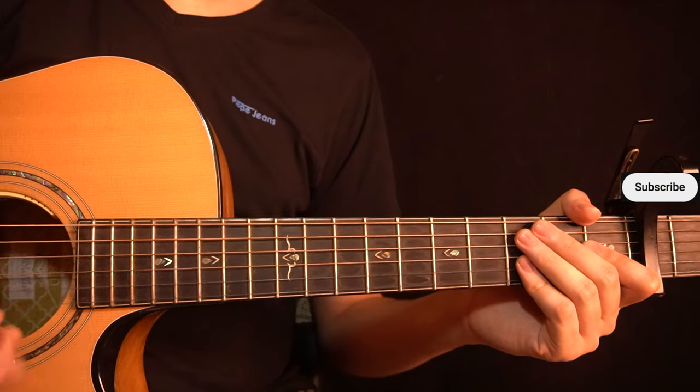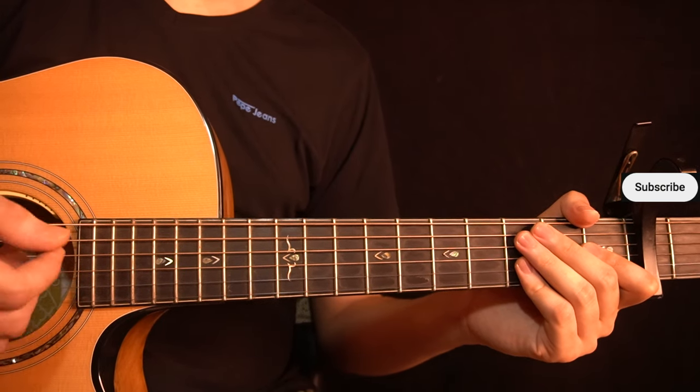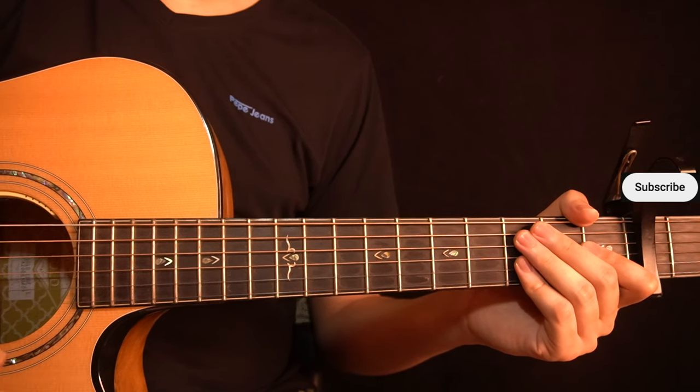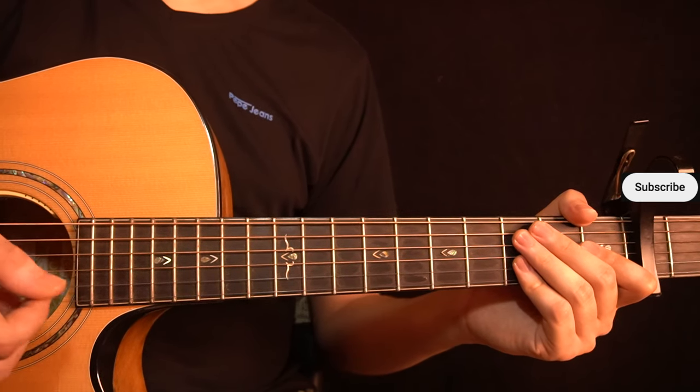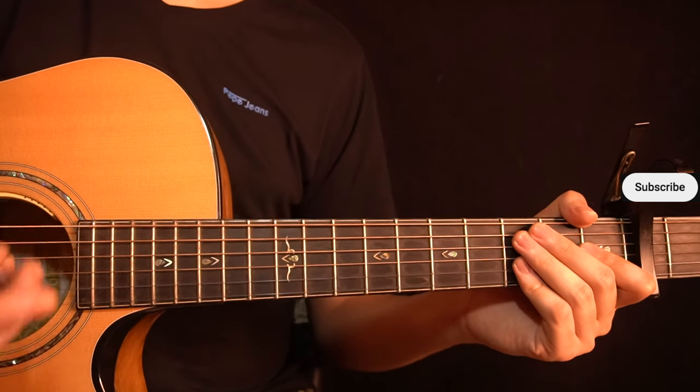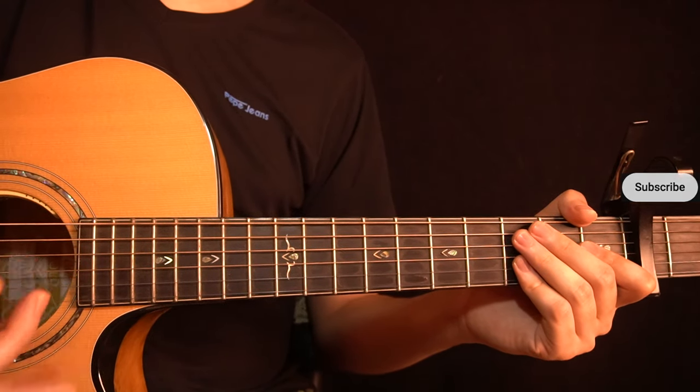Thank you so much for watching — I really hope this helped. All the tabs for this lesson are available on my Patreon page. If you'd like to see more videos like this one, subscribe to my channel. If you have any questions or requests for song tutorials, let me know in the comments below. Take care, I'll see you in the next video.